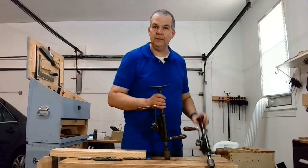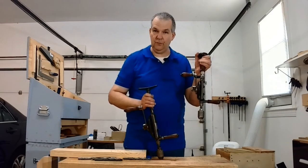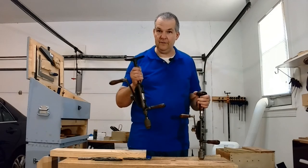And that is the North Brothers 1545 ratcheting drill and 1555 chest drill.